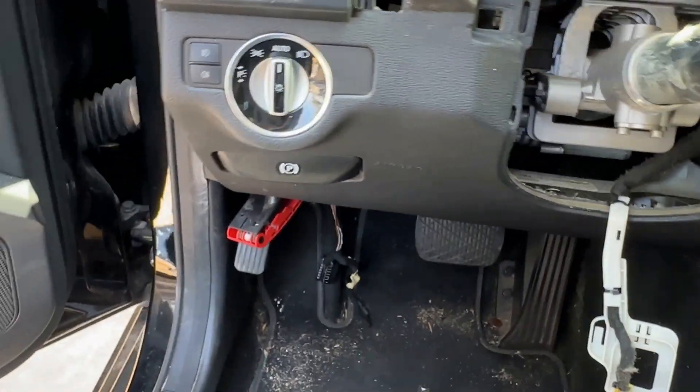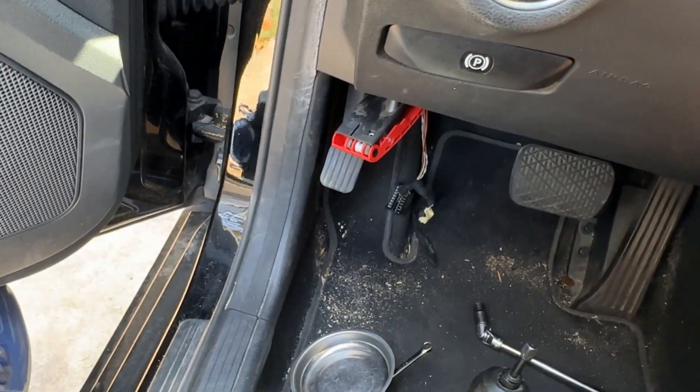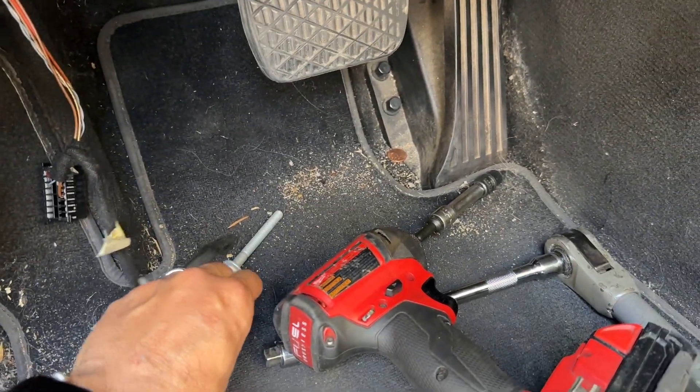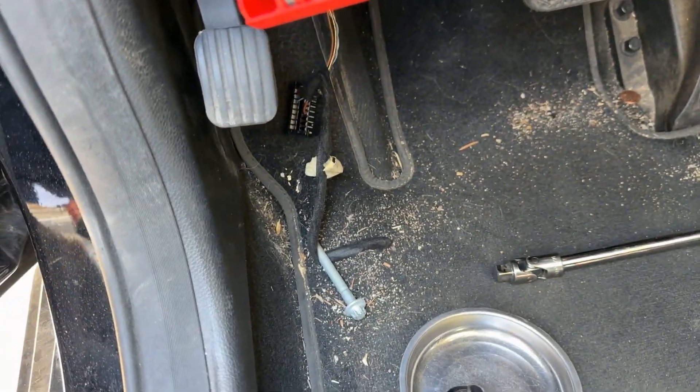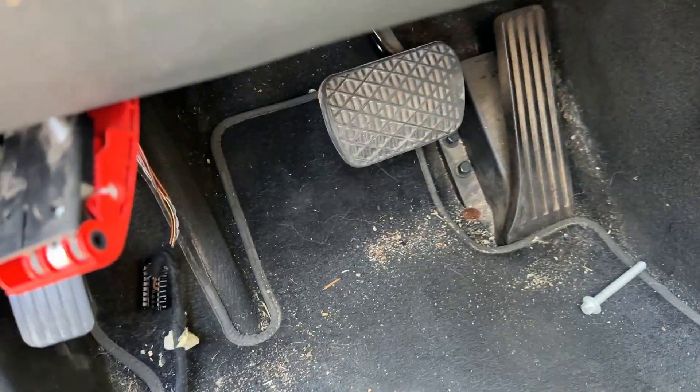And now the bottom ones — I'm going to zip those off real quick. These two long screws here are the bottom screws. Very easy to get, just use an impact. Get some of these tools out of the way.